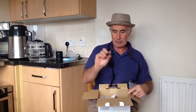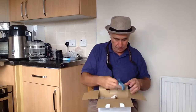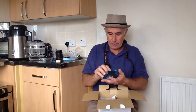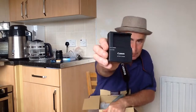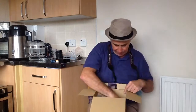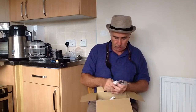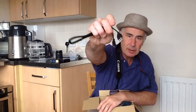Lens cap. There's the battery — I think that's a spare battery. You get two batteries with this. That's the charger for the battery. And here's the USB cable — that's the USB cable to the camera.